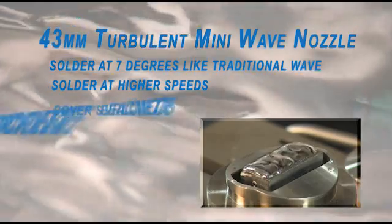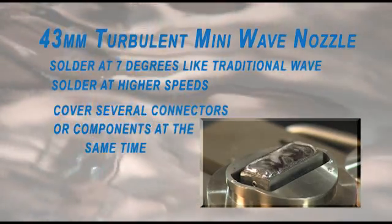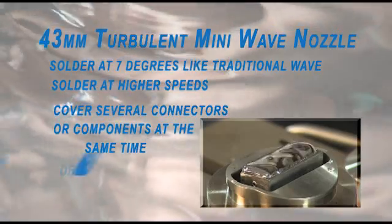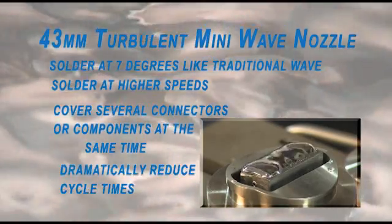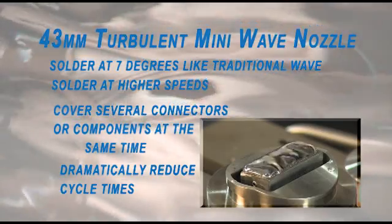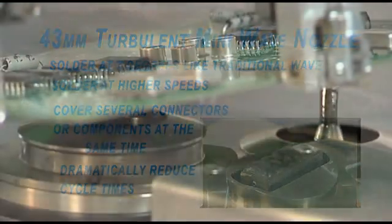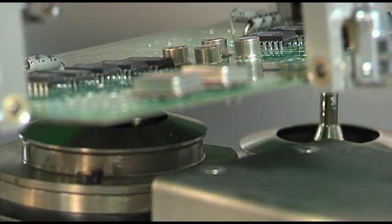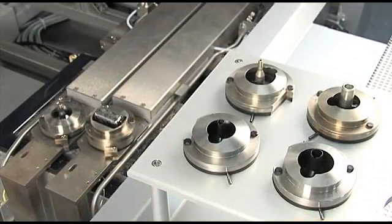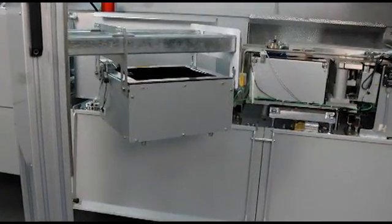You can also solder at higher speeds because of the increased energy from within the nozzle compared to smaller mini-wave nozzles. Although still considered selective soldering, this type of nozzle can decrease total cycle time dramatically. While other machines only use one type of nozzle, Juki offers superior versatility and efficiency with the ability to use a variety of nozzle types simultaneously, with no manual changeover required, as well as dual solder pots.